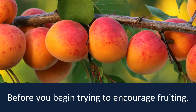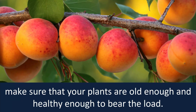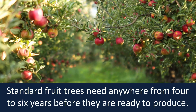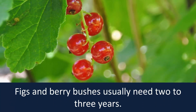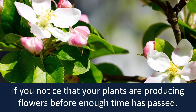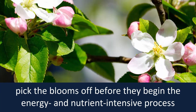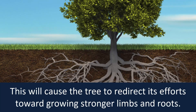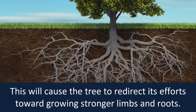Don't be hasty. Before you begin trying to encourage fruiting, make sure that your plants are old enough and healthy enough to bear the load. Standard fruit trees need anywhere from 4 to 6 years before they are ready to produce. Figs and berry bushes usually need 2 to 3 years. If you notice that your plants are producing flowers before enough time has passed, pick the blooms off before they begin the energy and nutrient intensive process of growing fruit. This will cause the tree to redirect its efforts toward growing stronger limbs and roots.